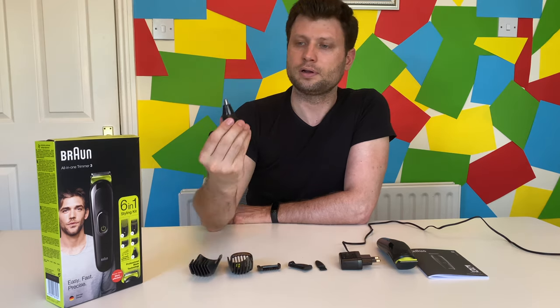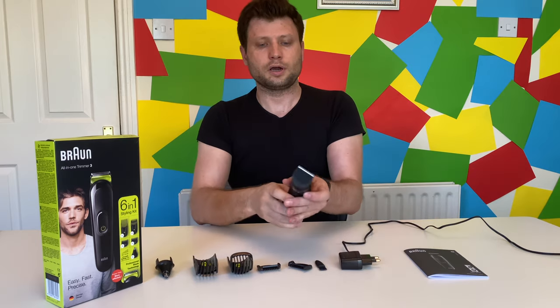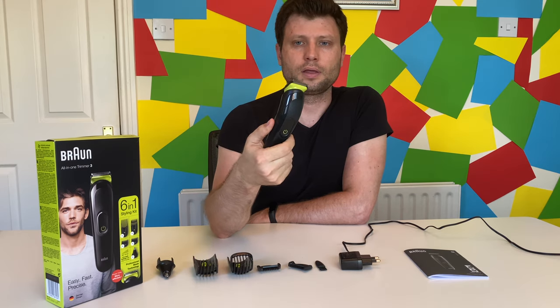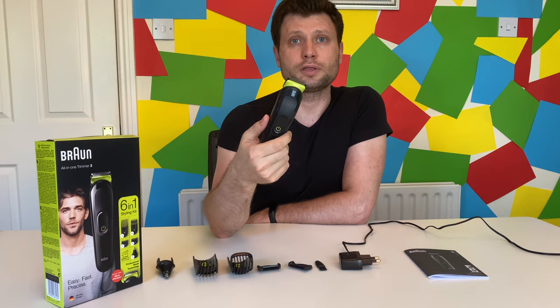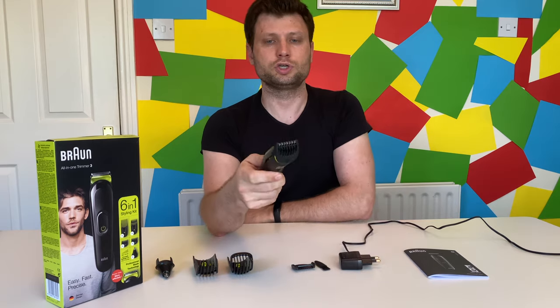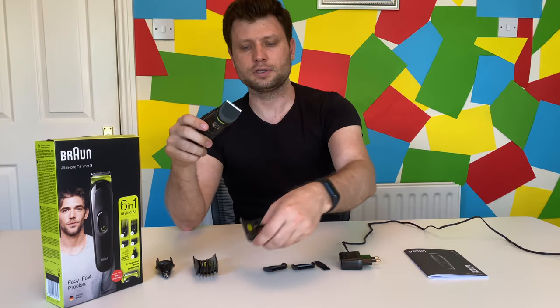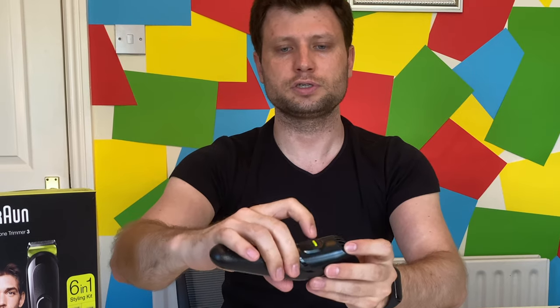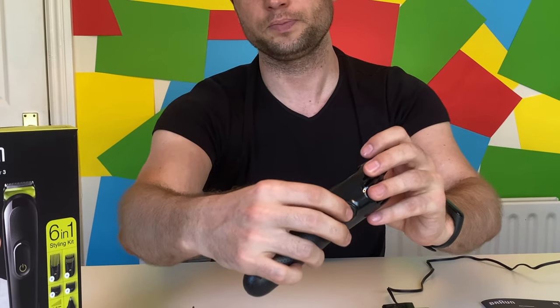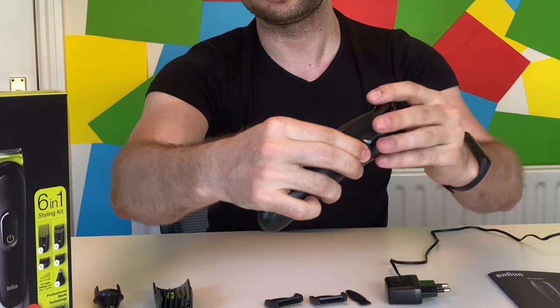We also have the nose trimmer attachment. Let's see how it works — this is the sound of it. Let's try to attach these combs. Very easy to attach: turn it on, turn it off, remove, change to the one you wish. For the adjustable attachments, after you insert it, you need to push the green button to adjust as you want — for example, if you want five millimeters, just press the green button and move it to five.